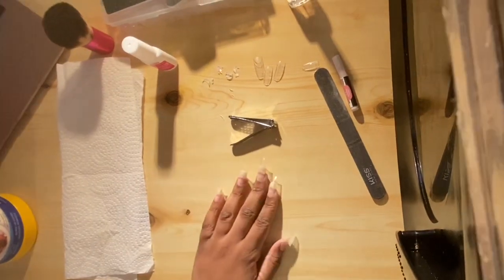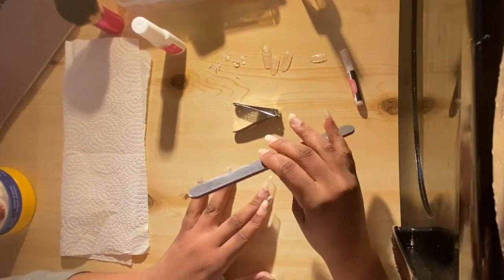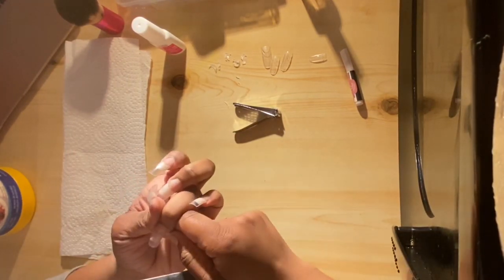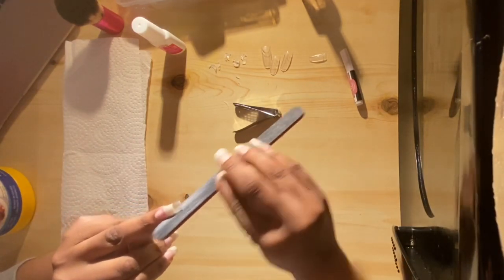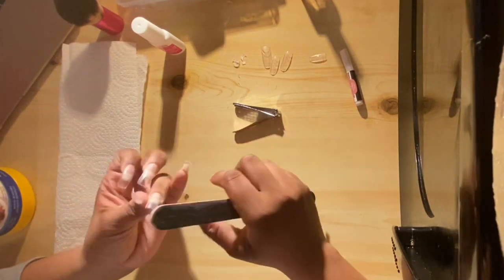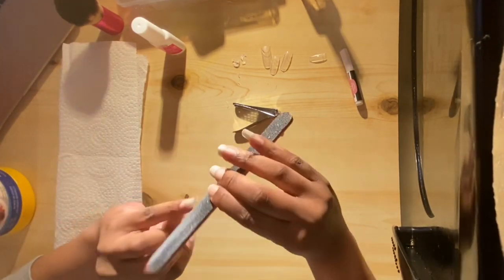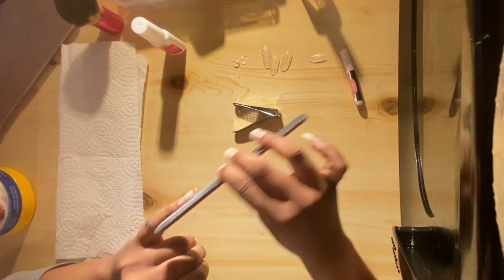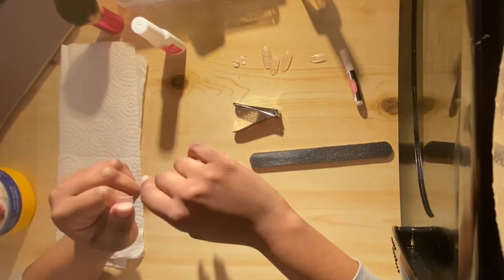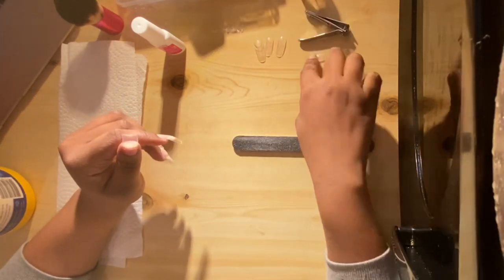So when you're done, you're gonna file and cut them to the length that you want — just file it and you can shape it however you want. I think I was going with like a square but coffin shape. Some of them are like squared and some are like coffin. I did that because I didn't want the real nails underneath to be uneven, so I wanted to keep everything in shape. But if you don't have long nails, you can do that too.